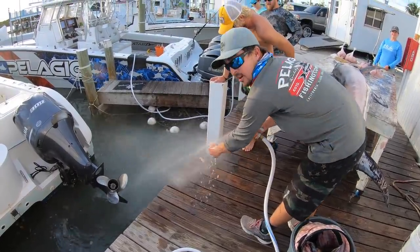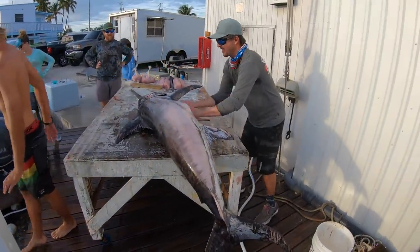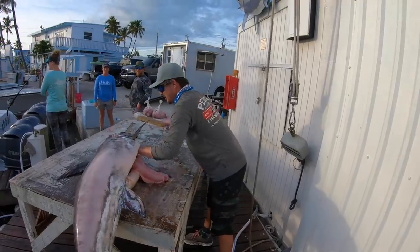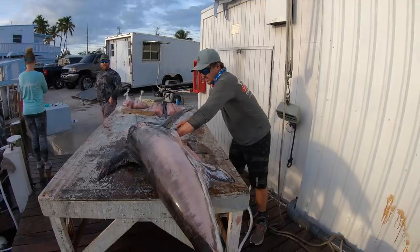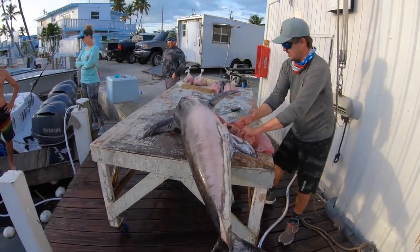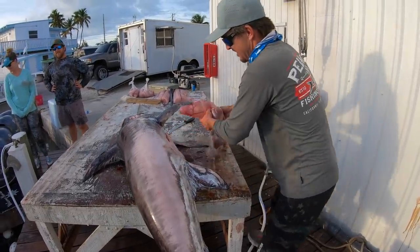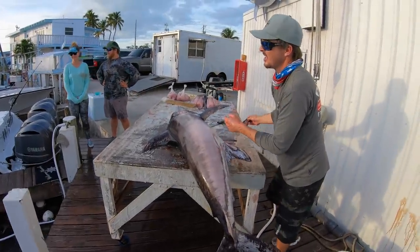So if you're wondering what they eat, they eat squid. We're just gonna pull the rest of his guts out real quick and then clean them up. They have a small swim bladder — there's a little bit of air in it, but they don't necessarily float very often. There go his guts.